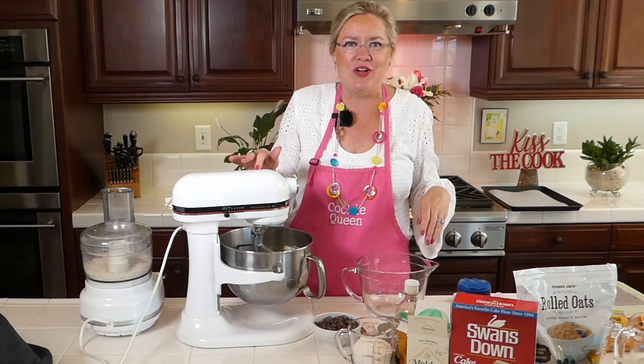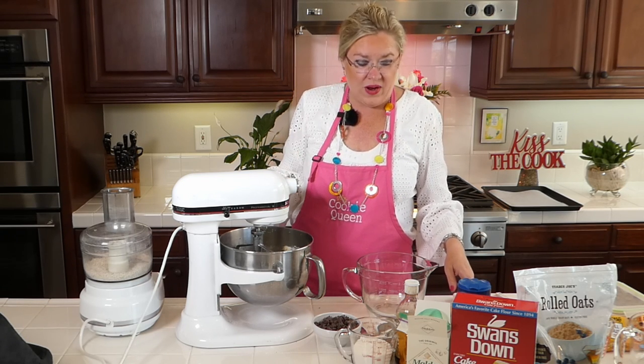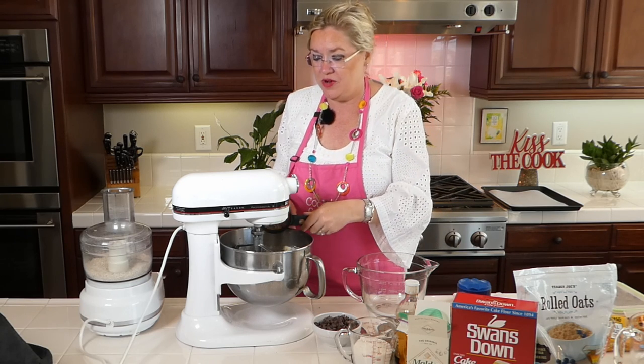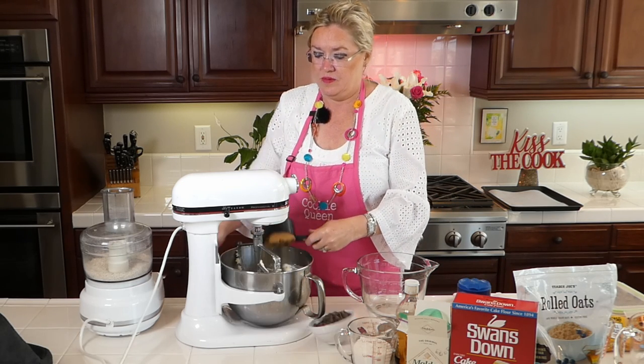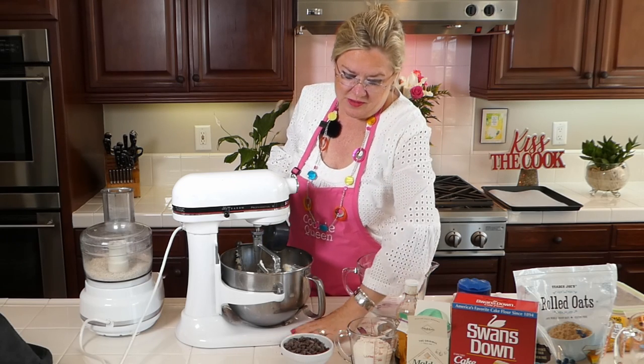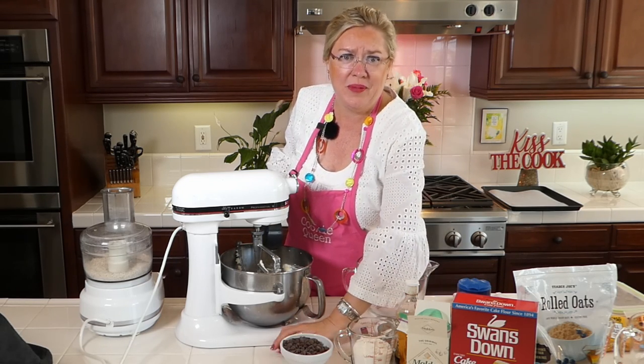In the mixer I'll start our sugars. So I've got 10 tablespoons of butter already in the mixer, and I'm going to add three quarters of a cup of packed brown sugar going in. Just spilled some chocolate chips — I have to pick those up because we can't let one chocolate chip go without being in the cookies!